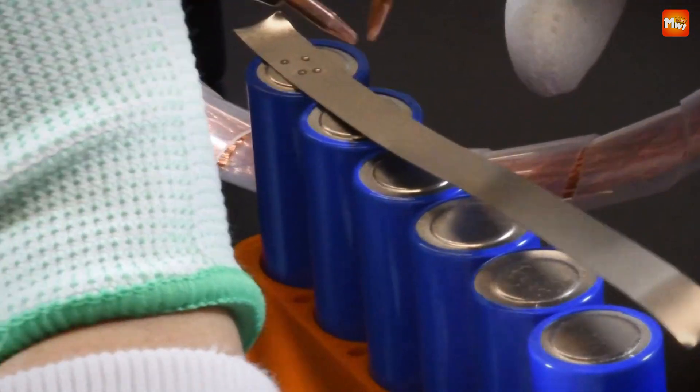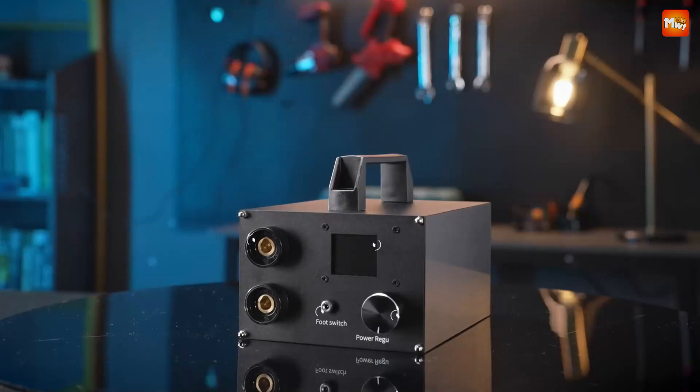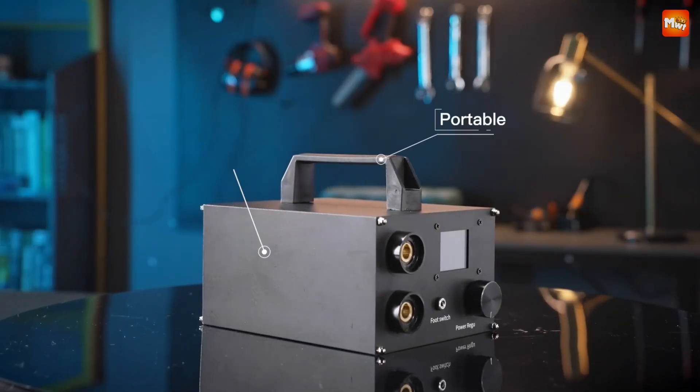Selecting the best battery spot welders is essential for achieving durable and reliable battery packs, especially as demand grows in fields like electric vehicles, DIY electronics, and power tools.